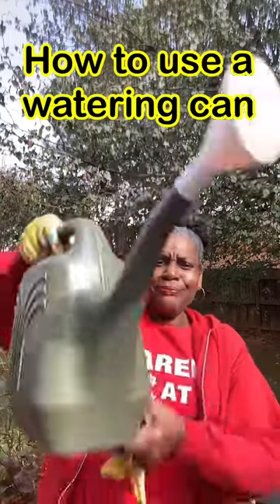So you thought you knew how to use a watering can. Come a little closer. Check this out. Your Better Water Cans comes with what's called a breaker or a rose — that's this thing right here.